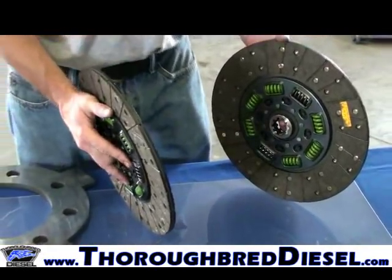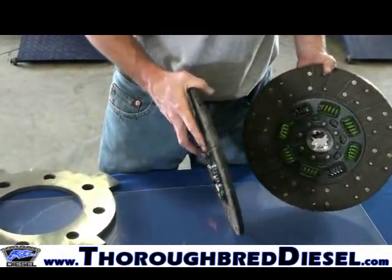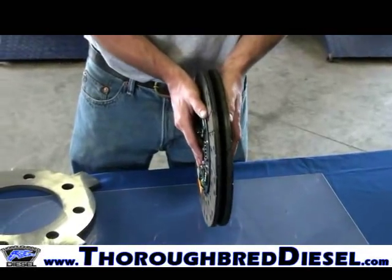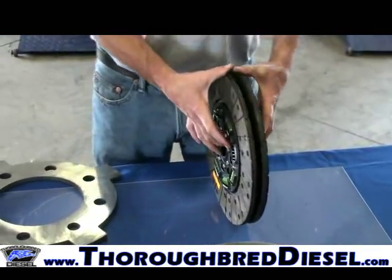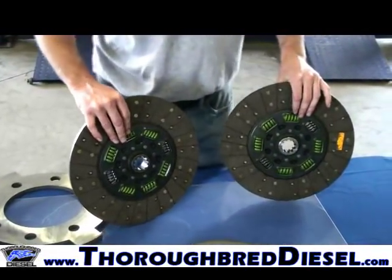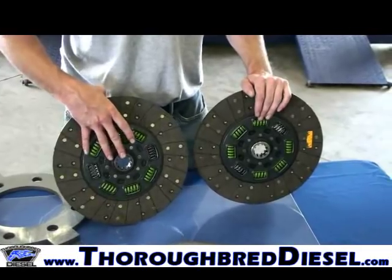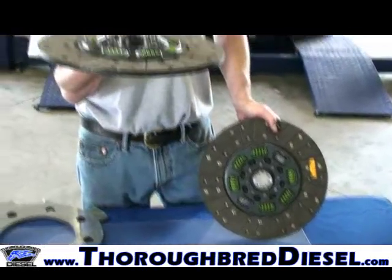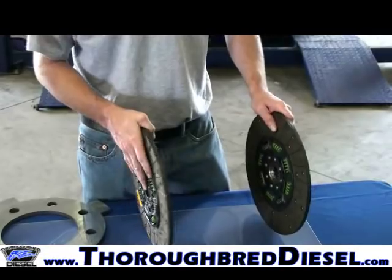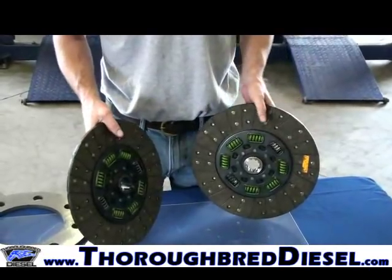I'd like to assemble this clutch out on the table so you can see how it works. Your clutch discs are two different discs — they're marked with stickers showing orientation: one is the flywheel side and one is the pressure plate side. One disc is recessed so the other clutch disc can fit into it during assembly. Remember: the raised surface of the spline hub always points towards the transmission, and your flat-sided disc will be against the flywheel.